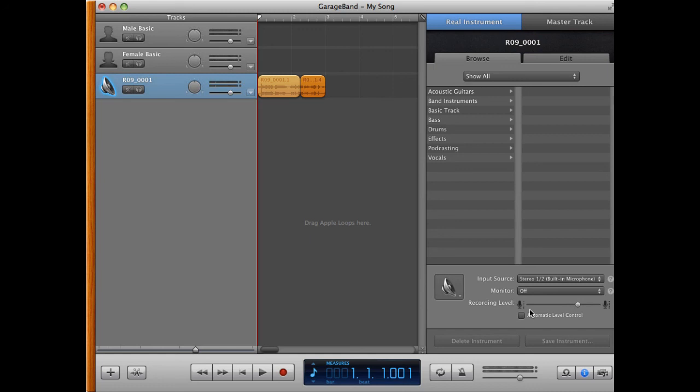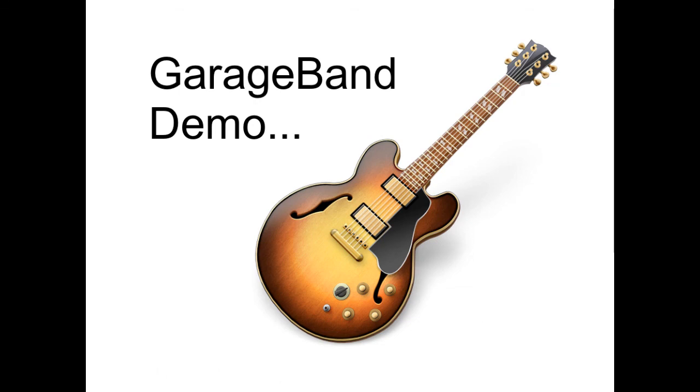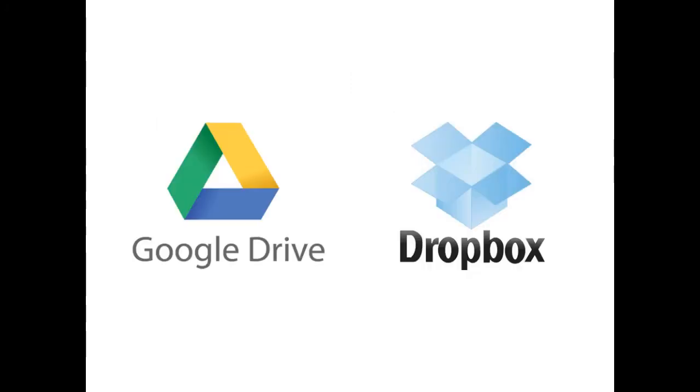Which brings us to the last part of the lesson: how to share the files. The archival copies will be quite large, so you can share using a USB thumb drive or burn it to a CD. For larger files too big for a thumb drive or CD, you could use tools like Google Drive or Dropbox to share them. And that is it — I hope you've enjoyed this tutorial. If you're in the class, I hope you're ready to do the in-class exercises.